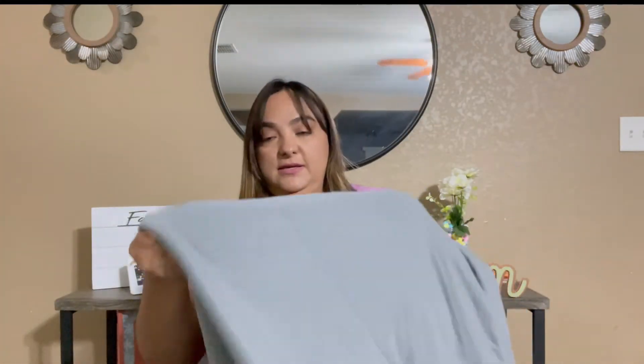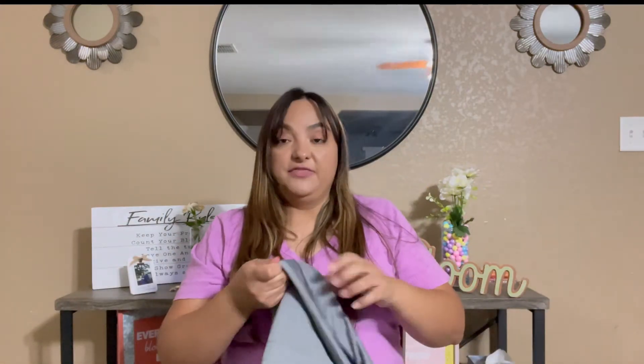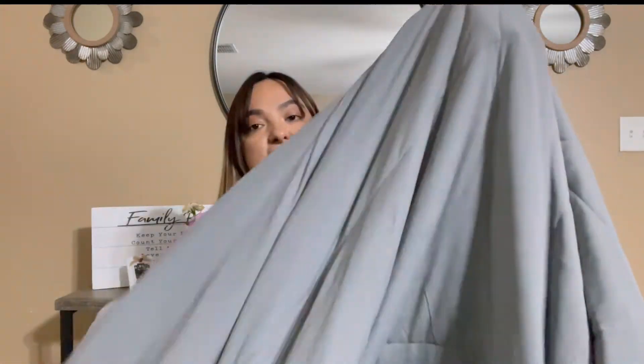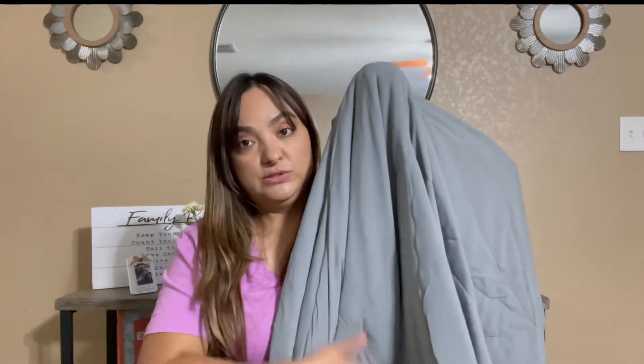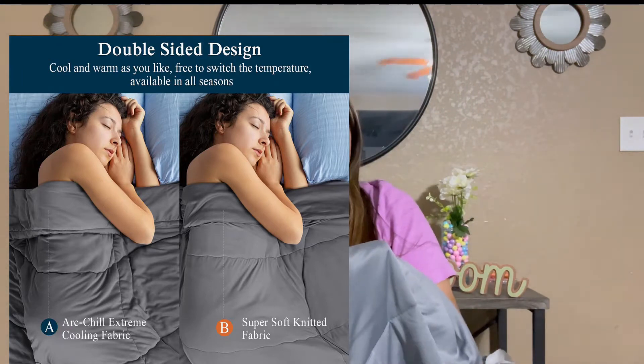This one is more on the darker gray — still pretty, I like it. This comforter is thinner than the one I did in my previous video. This side, as it says, is the cold side, and on the other side it's the polyester side. They're both super soft.